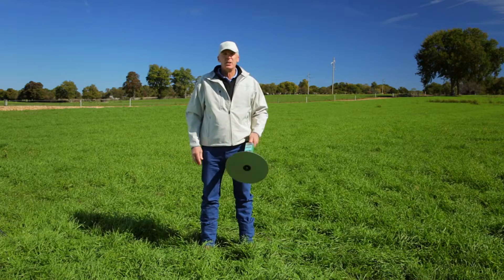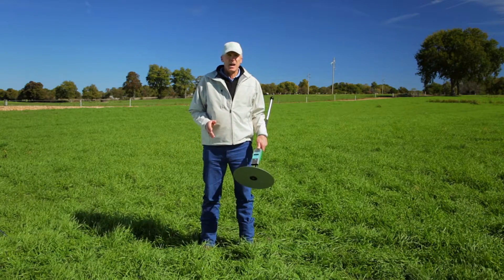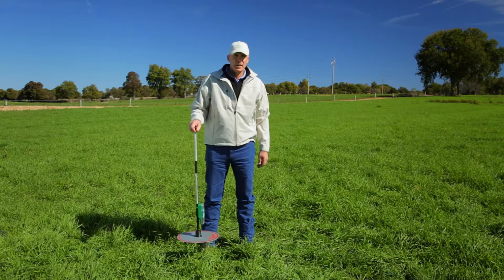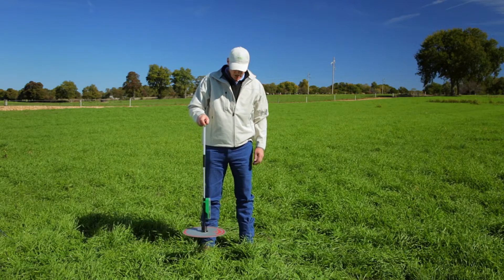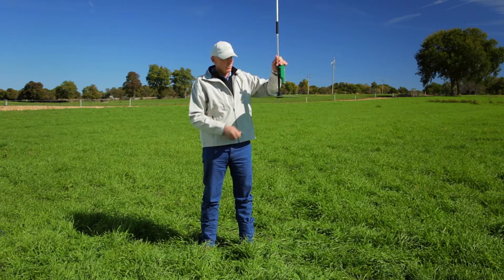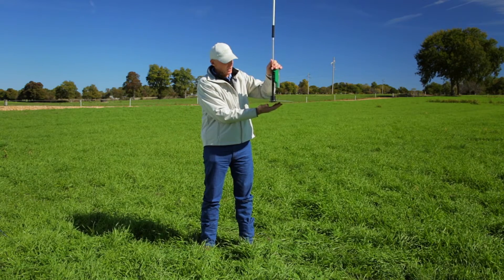A rising plate meter is very simple to use, but there are certain things that we have to do to make sure that our measurements are accurate. The number one thing is that we need to be absolutely sure we're taking even flat compressions — we don't want the plate at an angle. We want the plate resting on pasture flat so that it's taking an even flat compression.